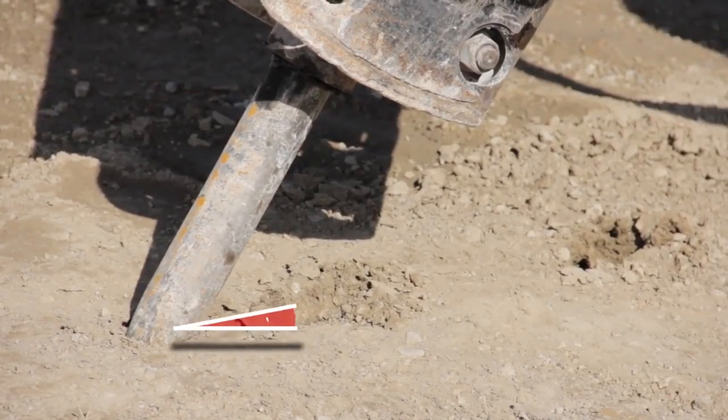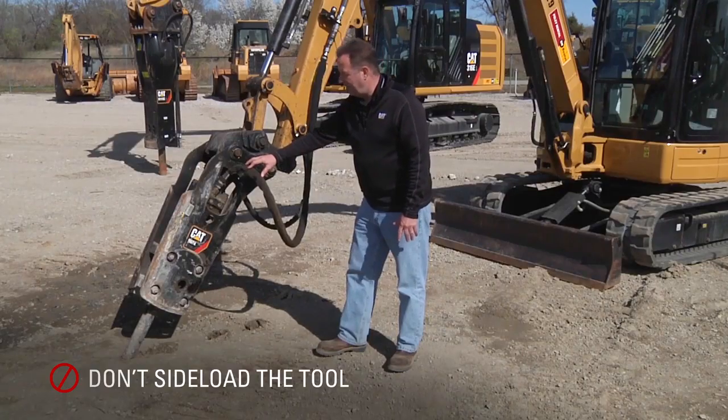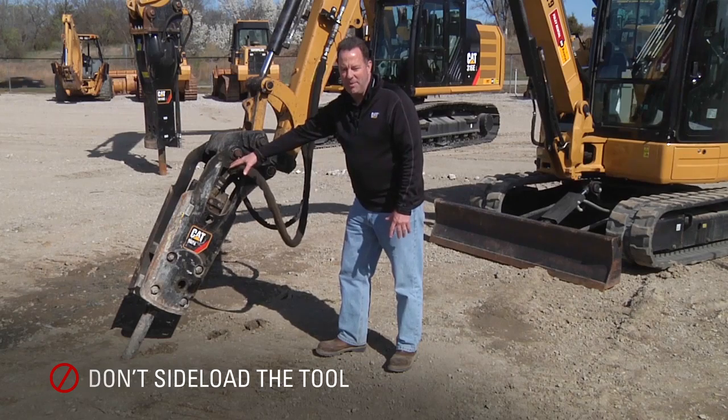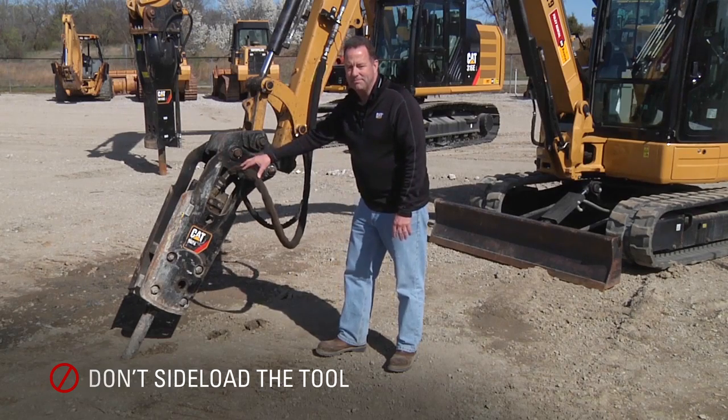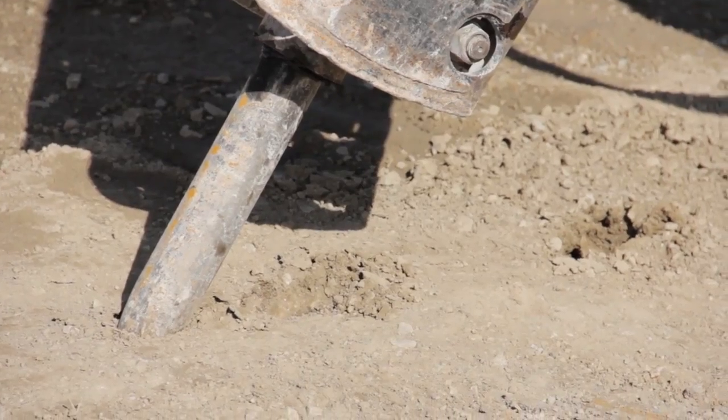The operating technique shown here is at a 45-degree angle. This is called side loading. It leads to premature failures of the main components inside the hammer. This is an example of bad operating technique at the wrong angle into the material.